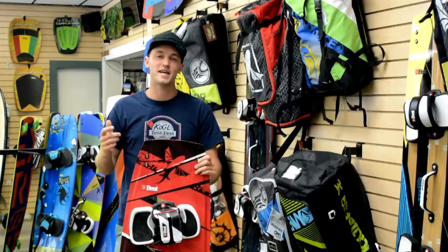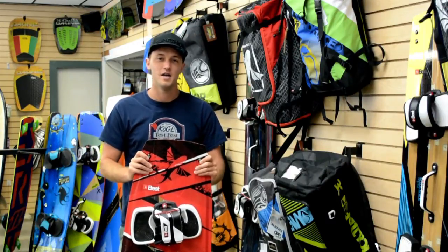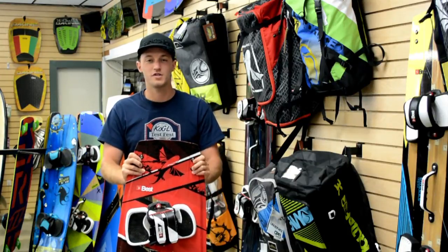Hey guys, what's going on? It's Nate from Matt Kite, and today we're talking about the 2015 Best Armada. This is their flagship freestyle board. It's been around for a few years in the lineup.